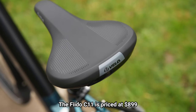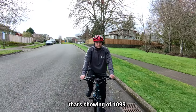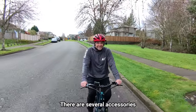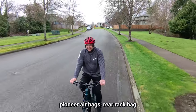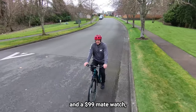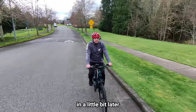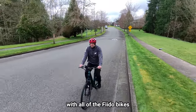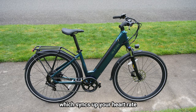The Fido C11 is priced at $899 on their website right now, with a regular price showing at $1,099. There are several accessories available including a front basket, pannier bags, a rear rack bag, and a $99 Mate watch — which works with all Fido bikes, syncing your heart rate and a few other things to the bike experience.